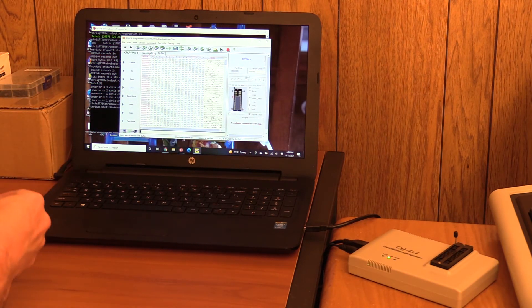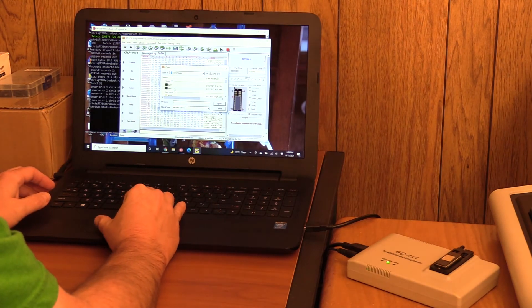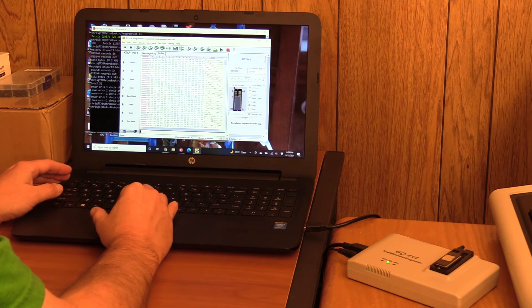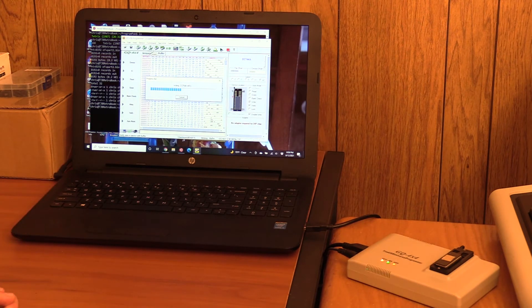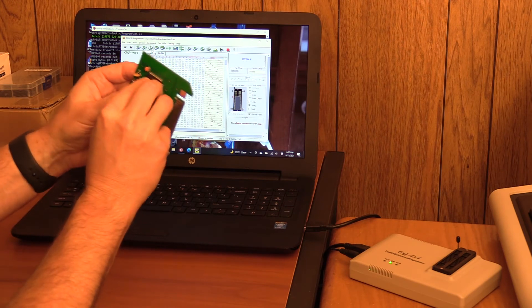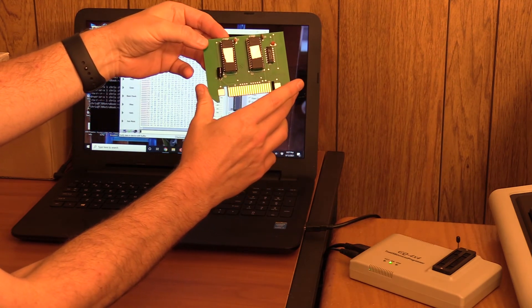And now we're going to do part two. Let's just clear the buffer with FF - I always like to do this, it gives me complete assurance. Now we're going to write. Okay, and we're in. So I'm going to insert this into the second slot here, and we're lined up, and we're pushing it in. There we go - we now have a program pack, custom programmed, that should have a copy of Tetris.